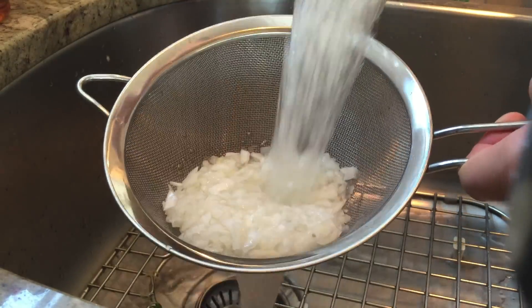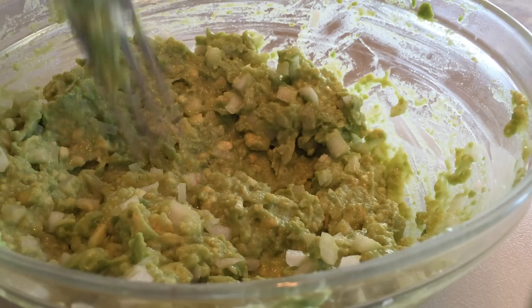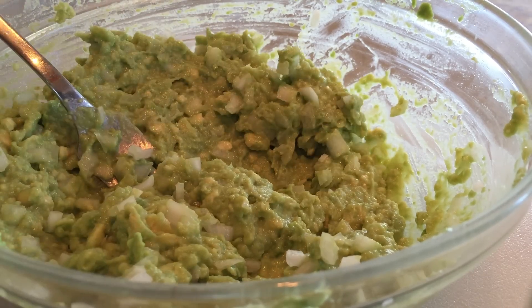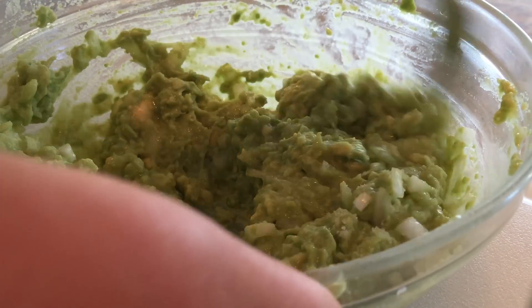If 20 minutes has gone by, strain your onions and add them to your mashed avocado. Stir it up, then take a taste test. This is where you do some adjusting to fit your taste. I felt like I needed to add just a tad more salt and lime juice. And if it all tastes delicious, you're good to go.